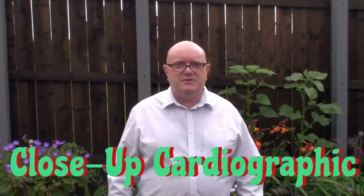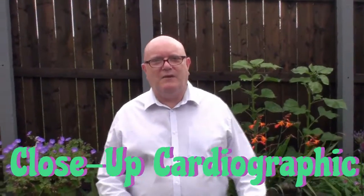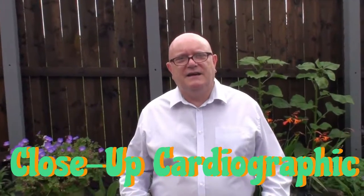Hi and welcome to Magic Uncut. My name's Graeme. Behind the camera we have my lovely wife Diane. Say hi Diane. Hi Diane.